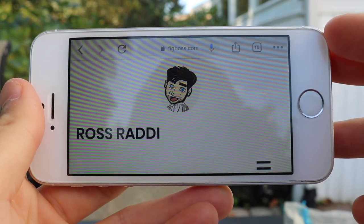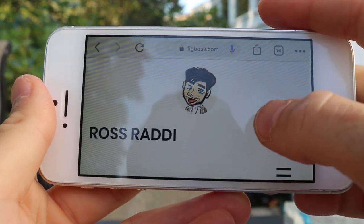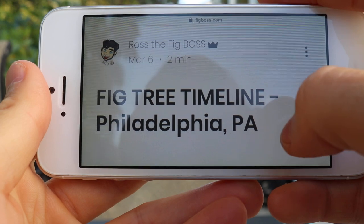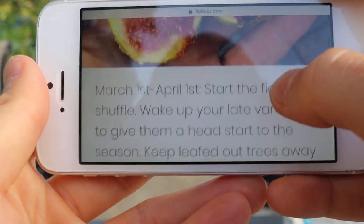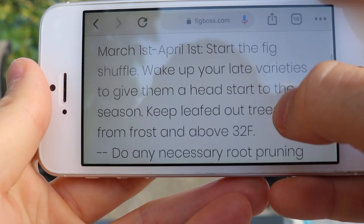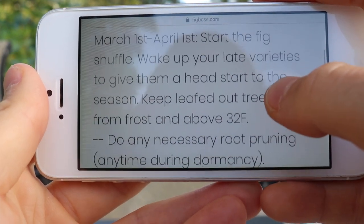Hey everyone, this is Ross. I've been getting a lot of questions recently on winterizing figs — what to do with our fig trees in the wintertime. Even the really small cuttings. You can see right here on our blog, figboss.com. I have a blog post talking about the fig tree timeline that we posted on March 6th. I'll put the link to this in the description of the video.